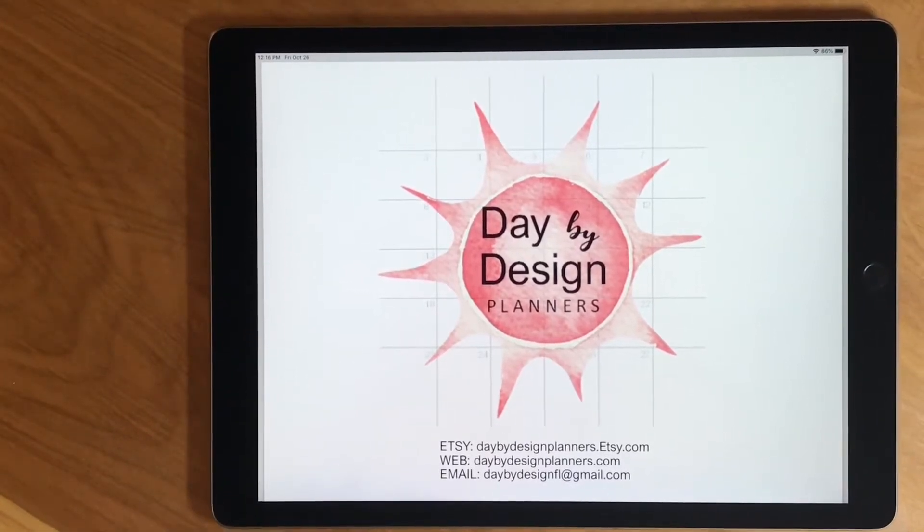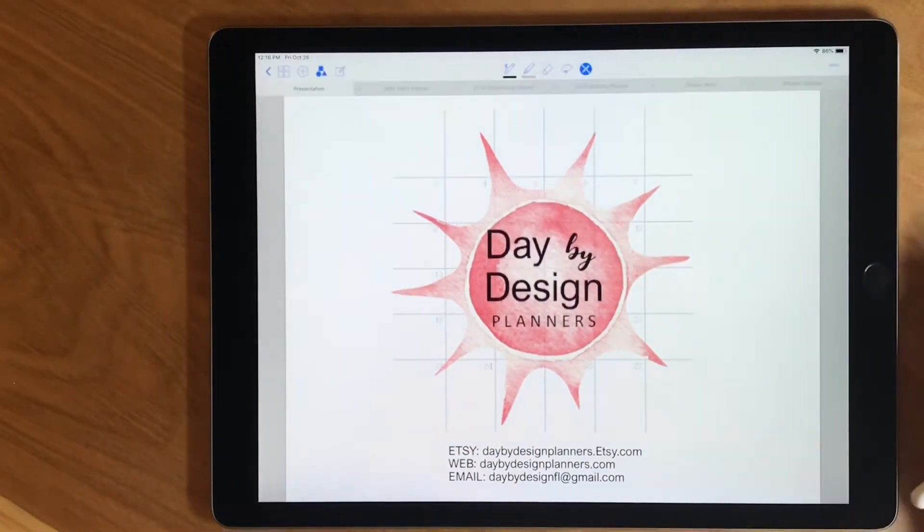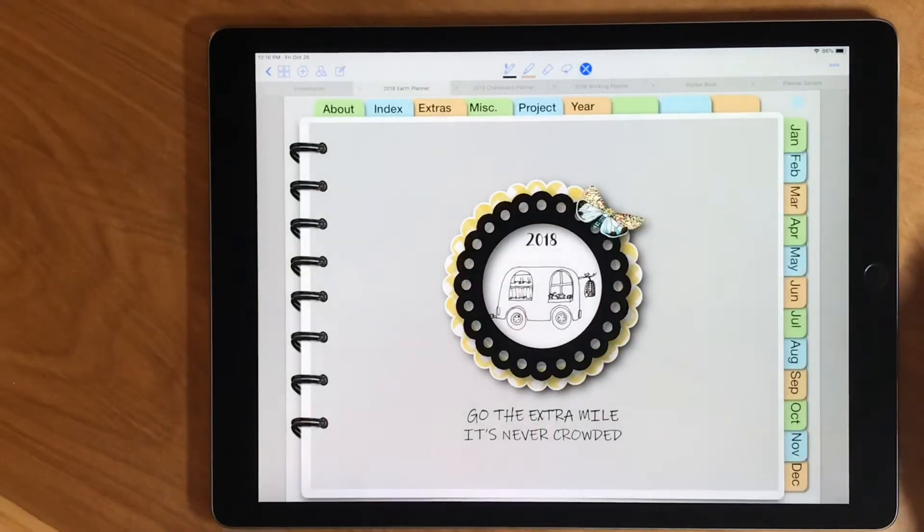Hi, this is Becca with Day by Design Planners. Thanks for checking out my tutorial on my digital planner. It's a dated monthly weekly planner. Maybe you've already purchased it and are wanting to see the features, or maybe you're just checking out digital planners to see what they're about. Either way, thanks for watching. You can get more information or purchase on my Etsy shop at daybydesignplanners.etsy.com or my website daybydesignplanners.com — and that's my sales pitch.